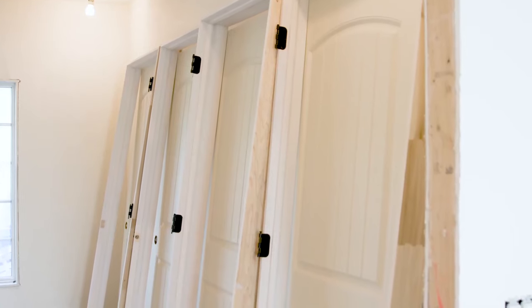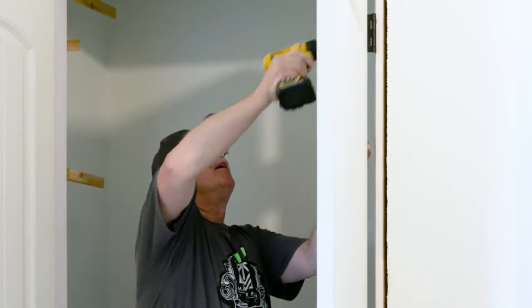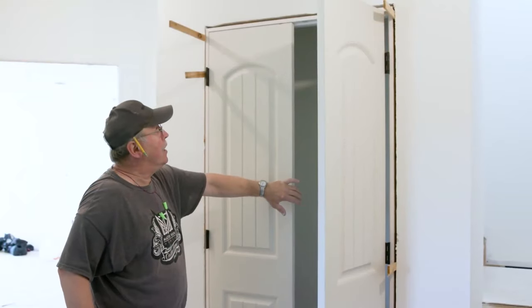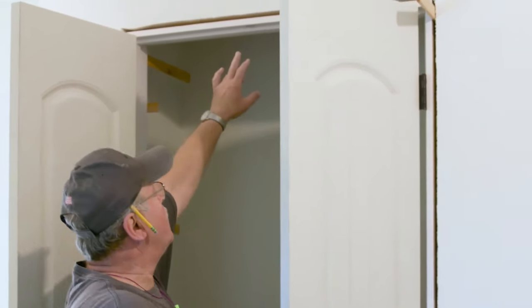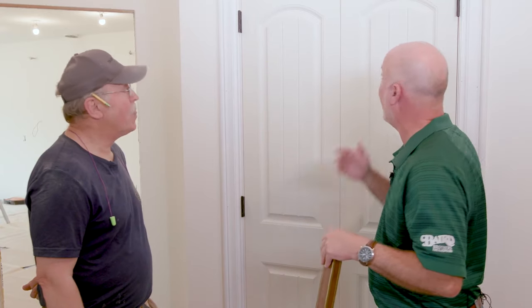Behind us is this double door unit, typically available pre-hung delivered to the job site — either with a double door roller ball catch, an optional magnetic catch scenario, or set up with a t-astragal where the doors are divided, allowing you to install it in a privacy function for a master bedroom, master bath, library, or study. In this scenario, they're not the old magnetic catch we're all used to — this is a new little hybrid.